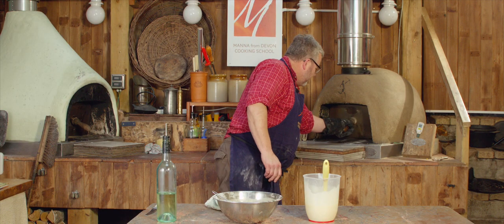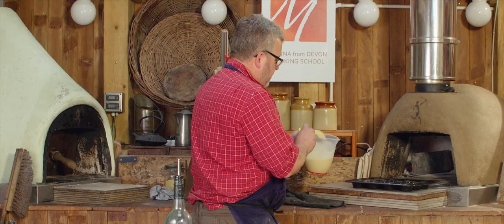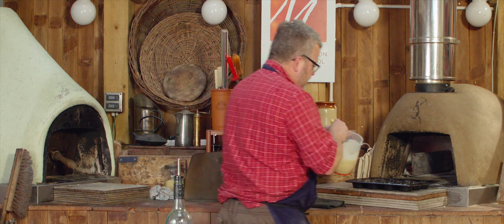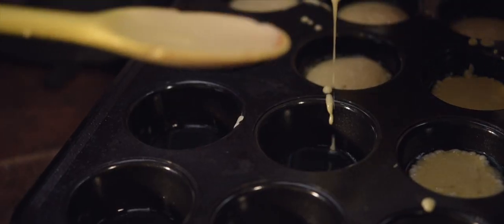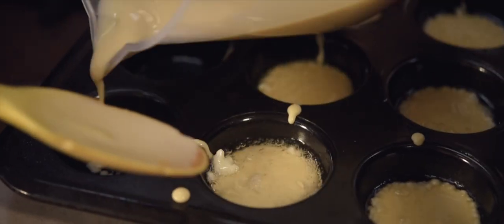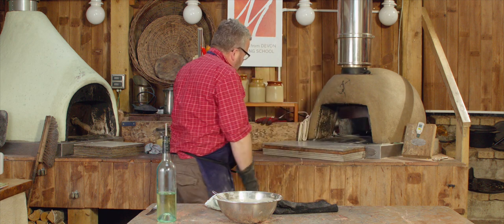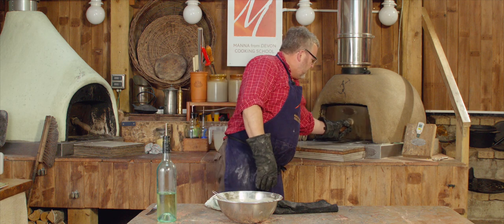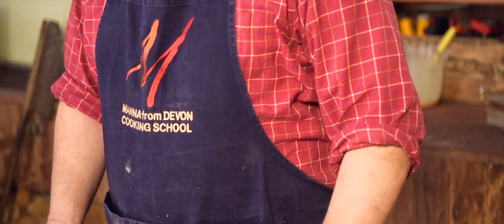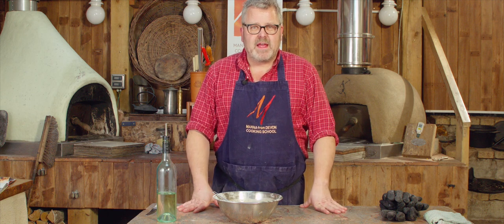Our pan should definitely be hot enough now — just a little bit of smoke coming off there. Much easier to do this from a jug than trying to use a ladle. Half to two-thirds full for each pan, then back in we go. Door on to keep the top heat nice and high. The Yorkshires will take a total of 10 to 15 minutes. We'll have a look after six, spin the pan around, and then we can see how much longer they're going to take.